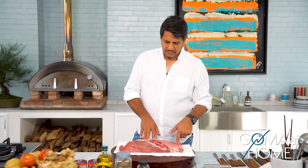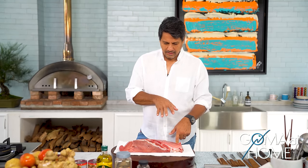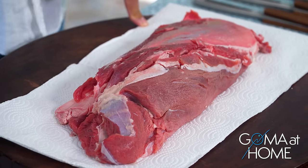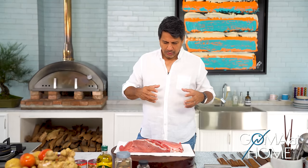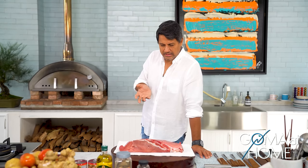But one thing about kalitiran — sabi niya — this meat, I always remember, if you cook this well, it is very soft. Kasi kalitiran, yung root word ng kalitiran is litid — that means patigas, parang yung beef tendons. And the way to really cook this is to cook it slowly, or pressure cook it. Slowly means matagal — mga iba, they cook it for three to four hours. But if you have a pressure cooker, possible in about one and a half to two hours.